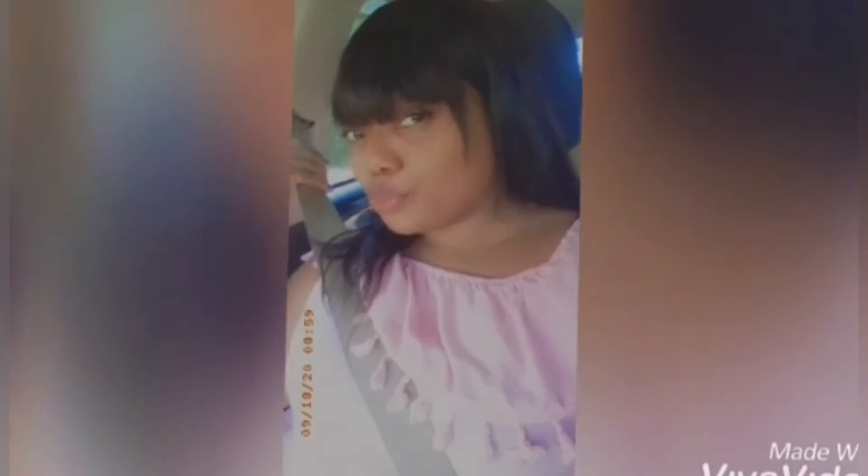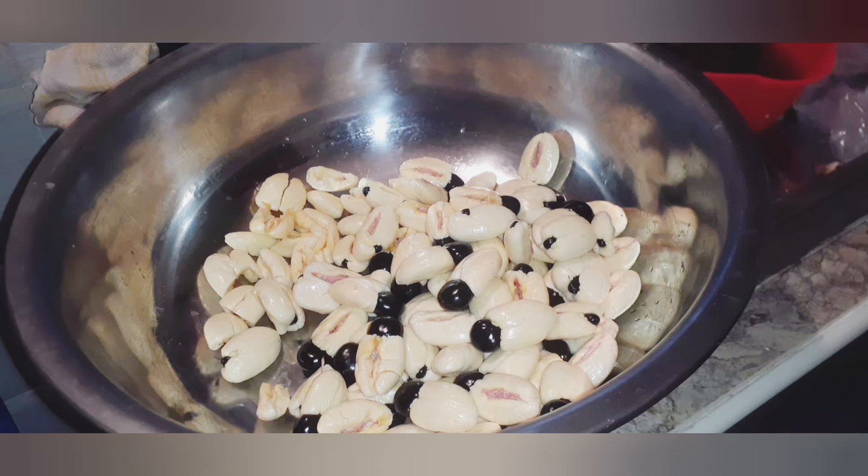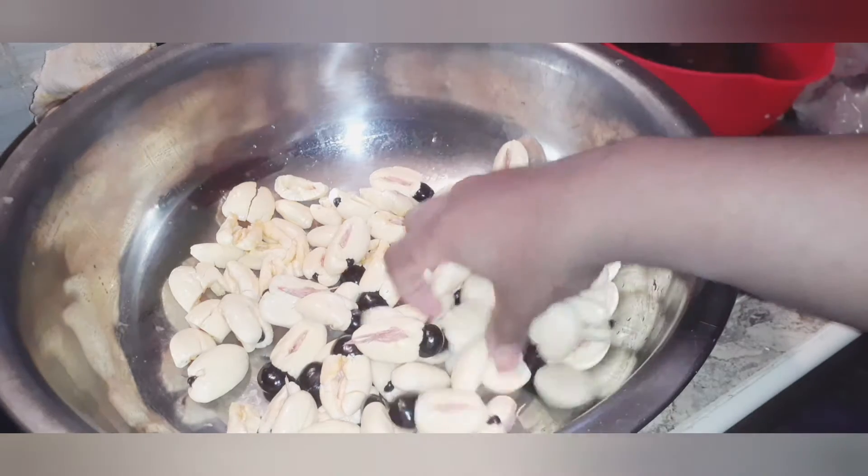Welcome back to another video. It's your girl Clevel Jupiter. What I'm going to show you today is a quick video on how you go about and pick your ackee — how to clean up your ackee.